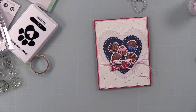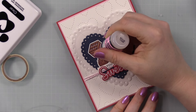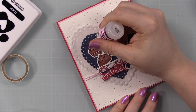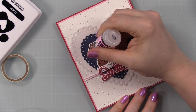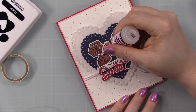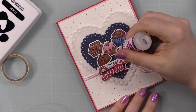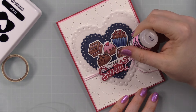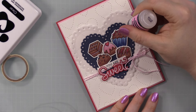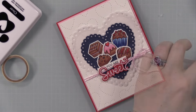I decided to do glossy accents on the chocolates because it gives that little extra something, and I'm trying to make a point of using glossy accents more often. I usually avoid it because I think I don't have time to let it dry, but when you apply it not super thick it dries fairly quickly. My biggest tip: set it aside and let it dry — don't stick your finger in it. I showed this in a live video: apply a little glossy accents to a scrap piece of cardstock at the same time, then you can touch the scrap to check if it's dry without risking your finished images.